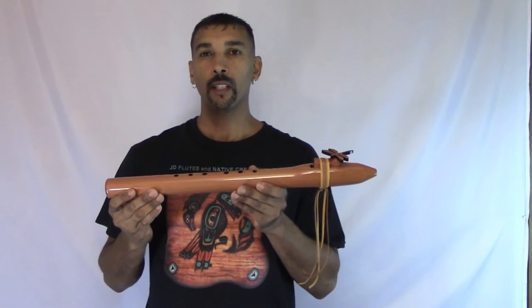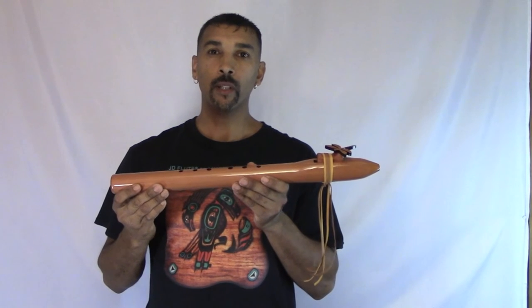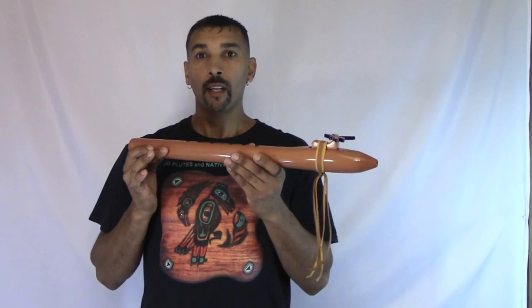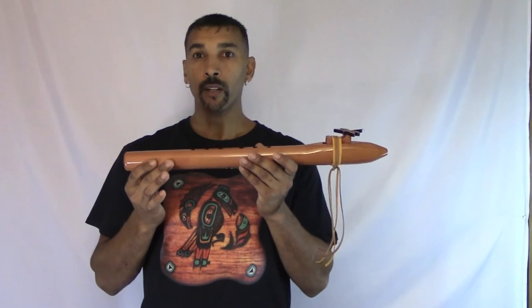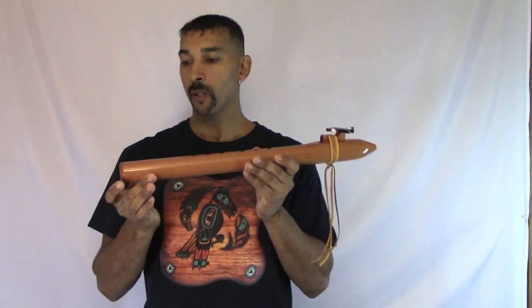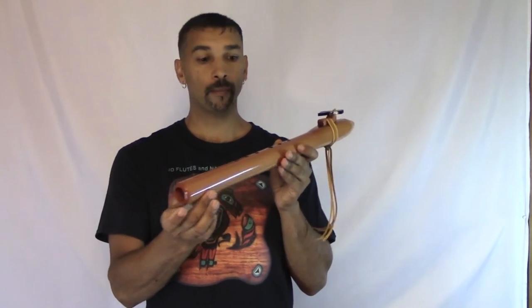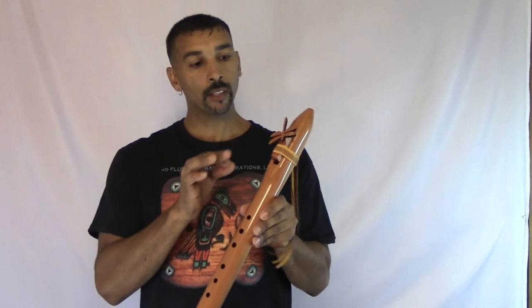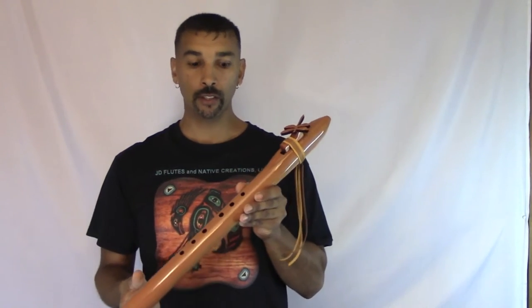Hello, I'm JD Flutes. I created this flute here for a lady named Ashley. Ashley wanted me to create her a Bass E with a 1 inch board made from cedar, and also she wanted a dragonfly for the fetish.